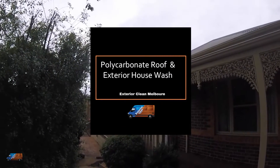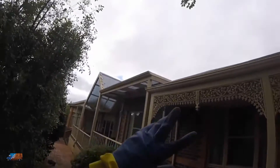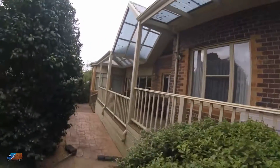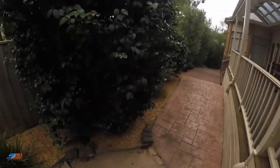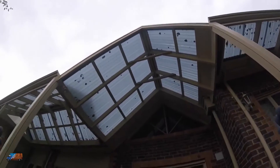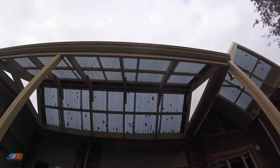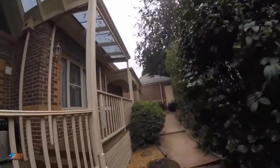Hey everyone, Sunil from ExteriorClean Melbourne and R-Clean. We are going to be cleaning this pergola roof here, which is quite an interesting one. It's a very steep pitch as you can see, very, very dirty on the side, and then you can see here we have some very steep angles on this side, so it's not a very easy clean to do, but that's okay. We can manage that.